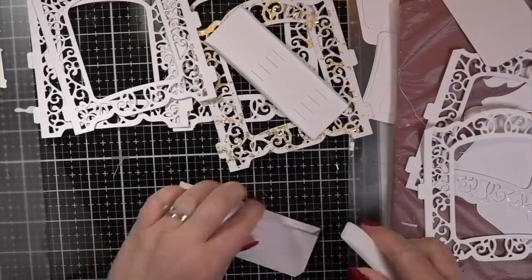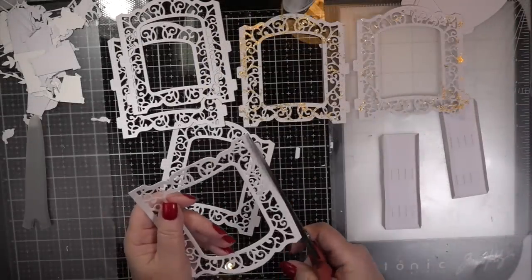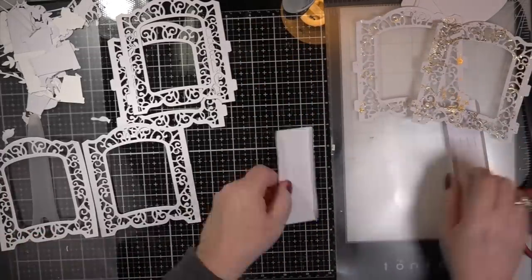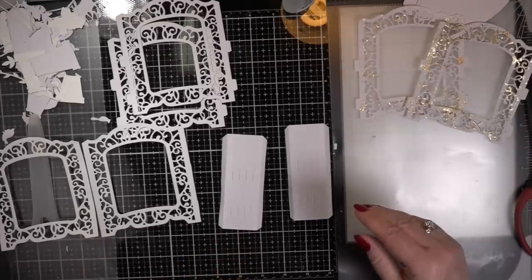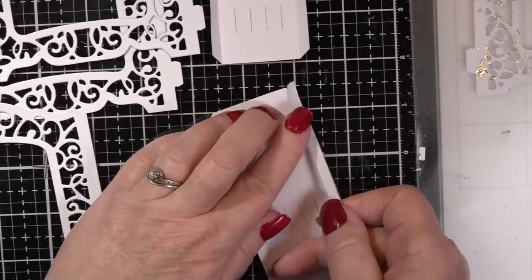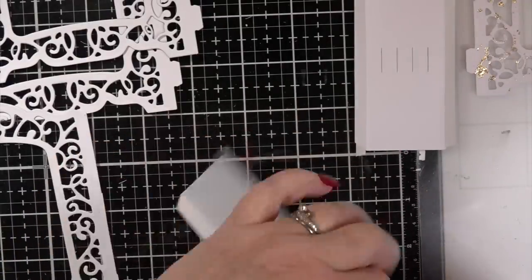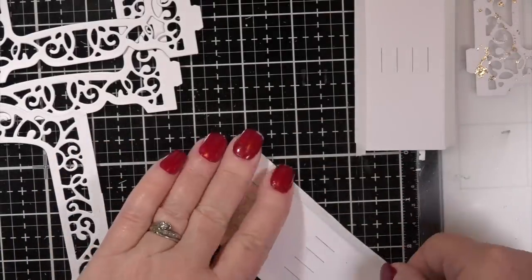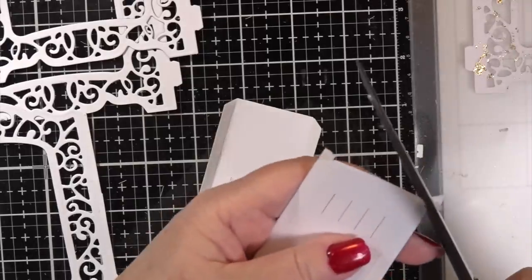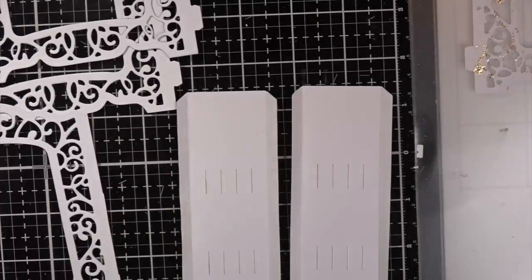I'll leave the link to Amazing Paper Grace — watch her put this together; she does it in about six minutes. For the vignette: you want the lines and slits at the bottom, cut the two side tabs off two pieces. I mitered the edges — when I die-cut something I don't like it square, I like to miter it on a slant. It just makes it look nice. Like putting lipstick on — you want it to look nice on both sides.